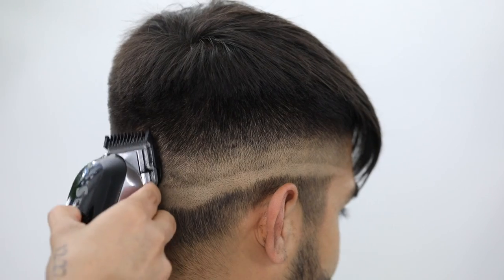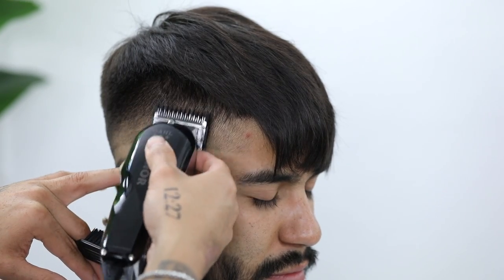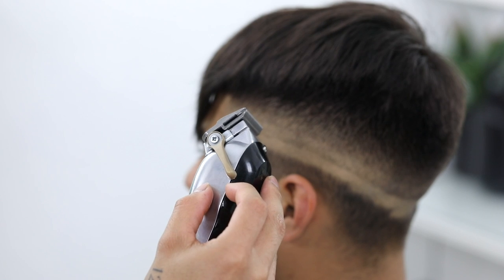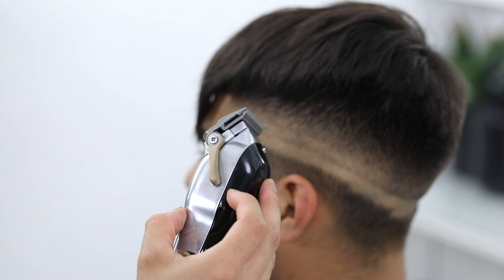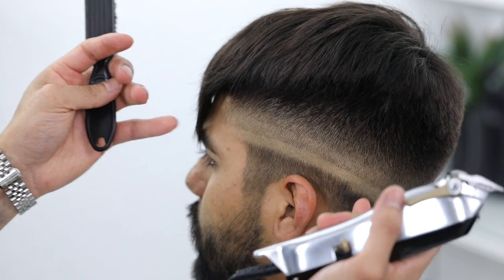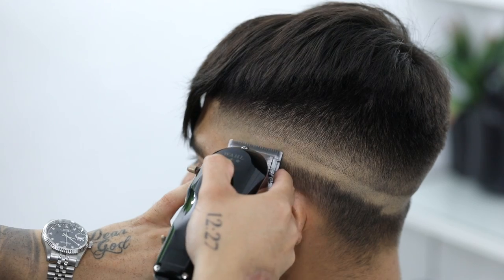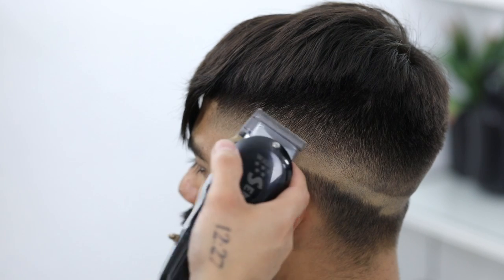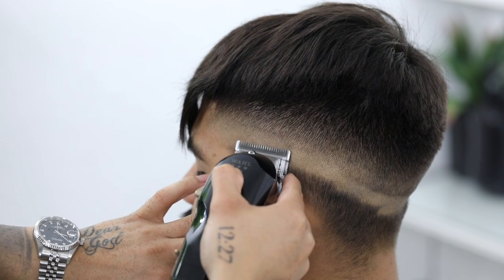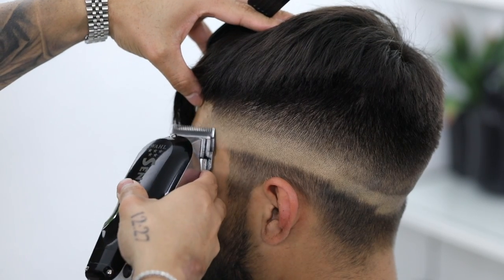Now we're going to use the number one guard, still leaving the lever in that three-fourths position, and attack that faint line that the half guard created. For that last guideline created with the zero, we're going to erase this line by starting with the lever closed, then opening it halfway, then opening it completely. We're going to work in sections at a time — just focusing on one side of the head, taking each of those notches up just slightly, about a quarter inch or so, using mainly the corners of the clipper.